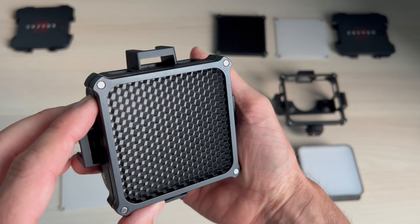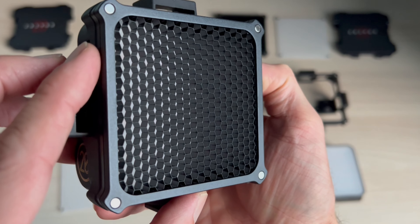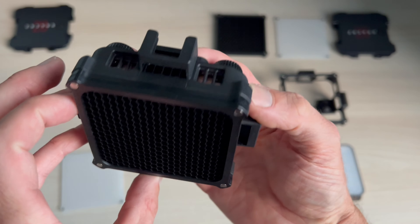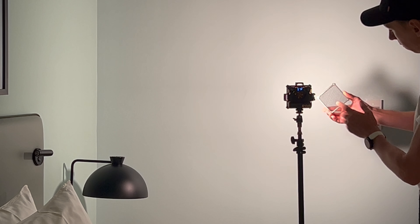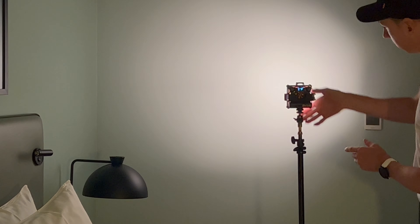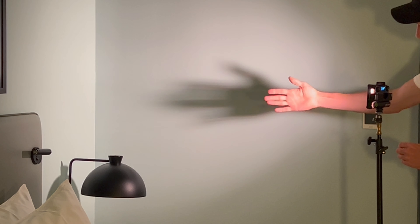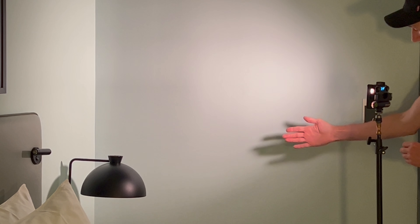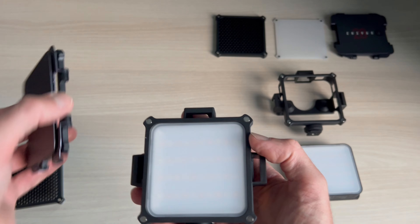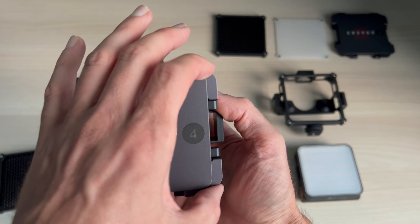Next, the grid. Grids are great and less common on panel LED lights like this — normally it's just the light and maybe a diffuser. The advantage of a honeycomb grid, as anyone who's used softboxes or studio lights knows, is that the light only travels in one direction. This really reduces the spill of light — the light now only goes forward and stops spilling around the room. This is really important if you're working in small spaces because bounce light can break your image.